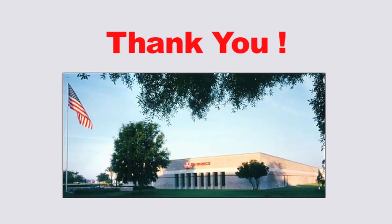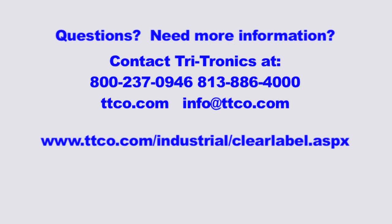For additional questions or information, please contact Tritronics at 1-800-237-0946 or visit our website at ttco.com.